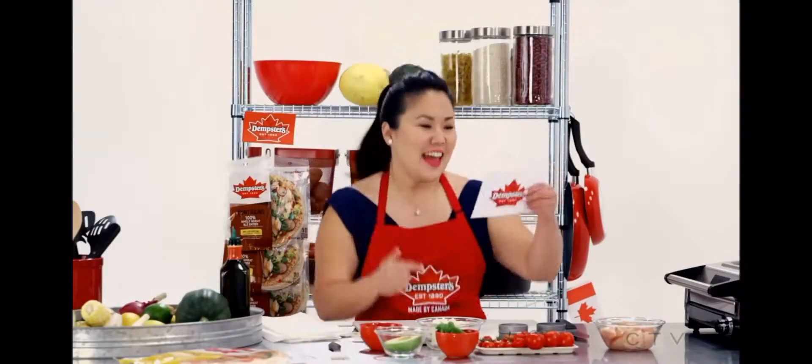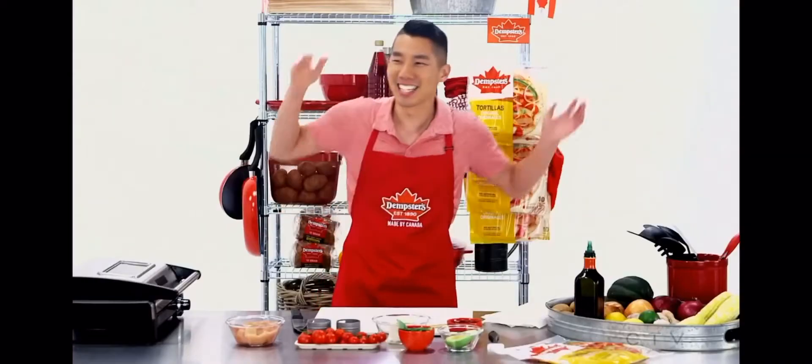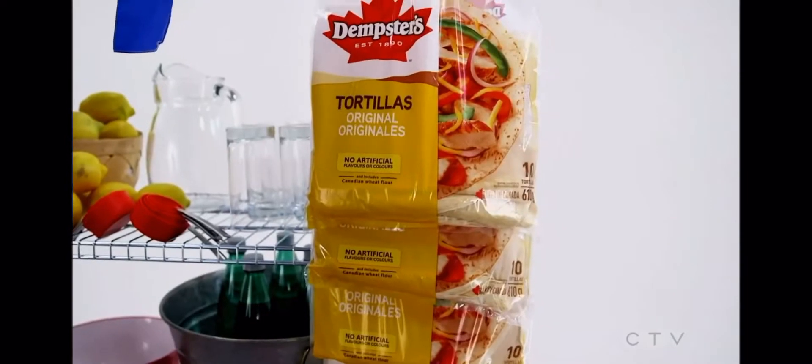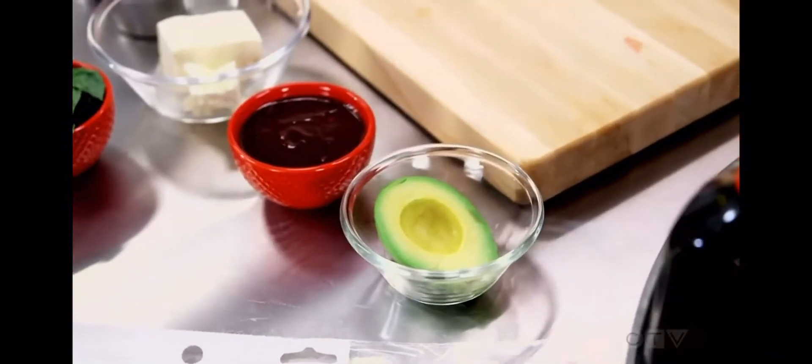Hi, my name is Martina. Chicken makes a Southwestern Barbecue Chicken Wrap — yeah, that's a wrap! I've never made it before in my life, but it can't be that tough. I look at the recipe — what a great combo of ingredients. I see corn, cherry tomatoes, and avocado. Bring it on, I'm super excited for this recipe.